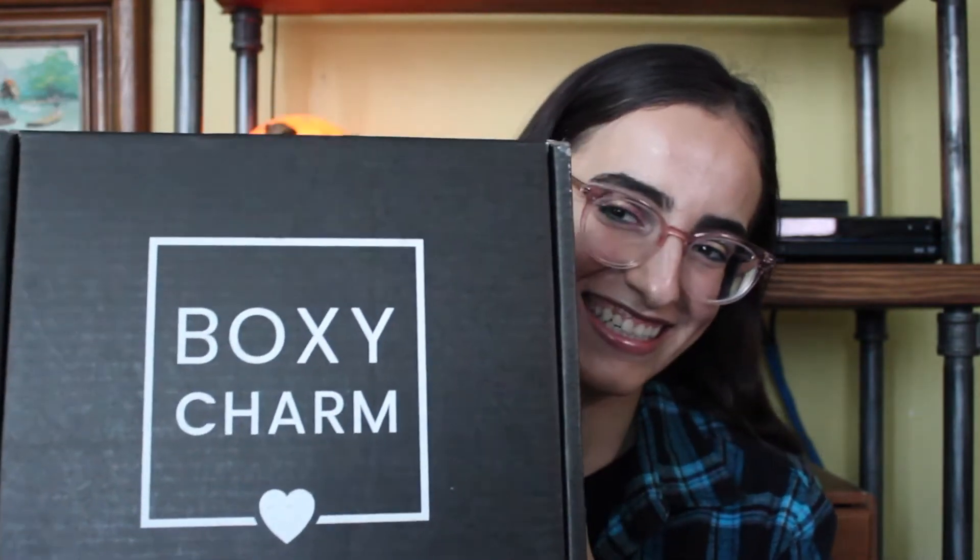Hey guys, welcome back to my channel. Today I am so excited. Today we will be doing, as you probably saw from the title, we are going to be doing an unboxing of BoxyCharm. So this is my first ever BoxyCharm box.